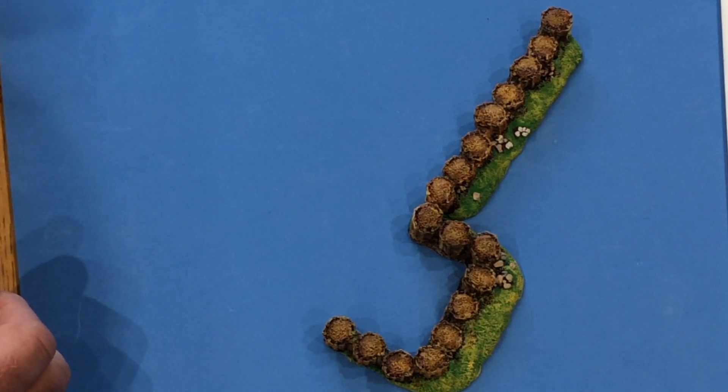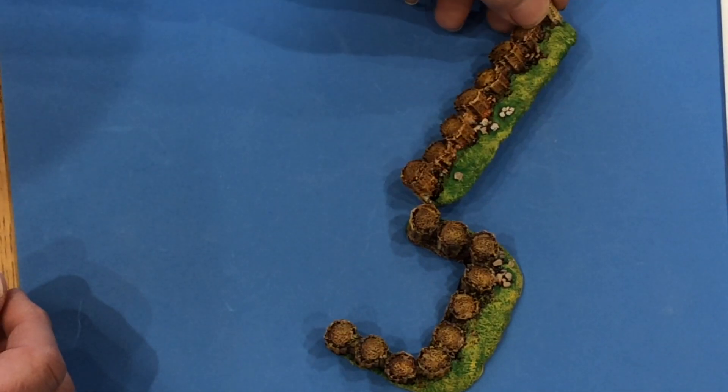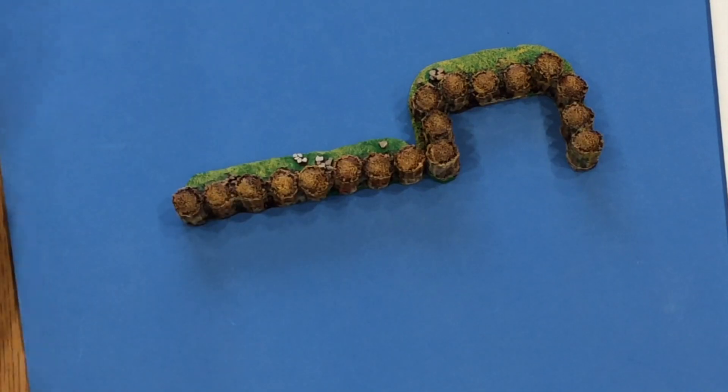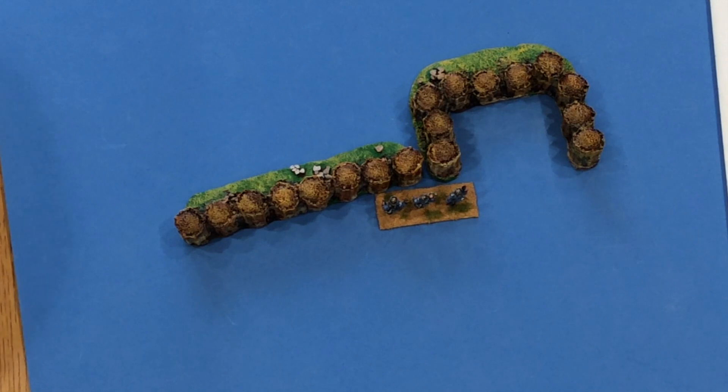Gabions could be any size in real life. These particular ones would be about six foot high. As you can see, there's a little bit of soil in front of them, but the back is flush to the ground. So the figures stand there and you push them right up against them. They're two separate resin codes.